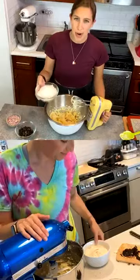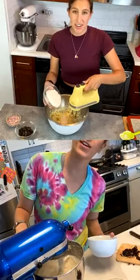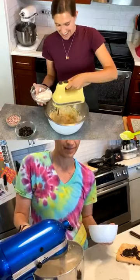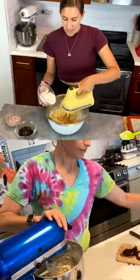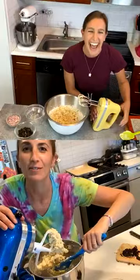Now we're adding in the flour. I add it in two parts — half while mixing on low. The reason you add it after mixing in the other stuff is because you don't want to over-mix your cookie dough. Just mix until the flour is fully incorporated. It's going to get pretty thick, so get ready!